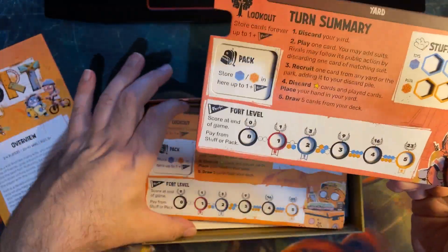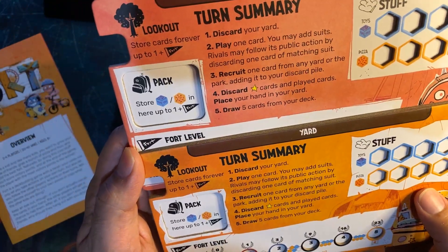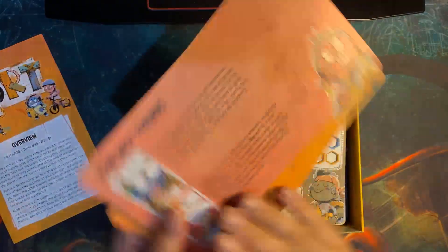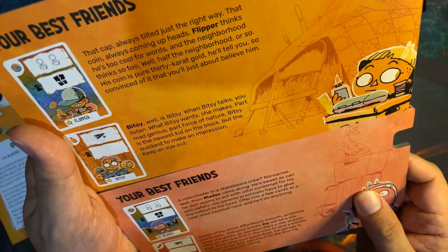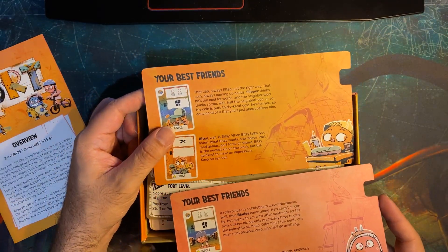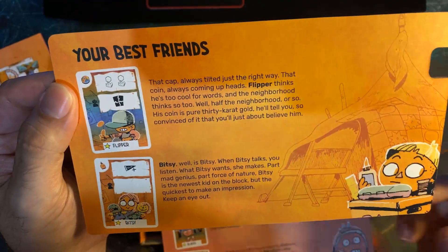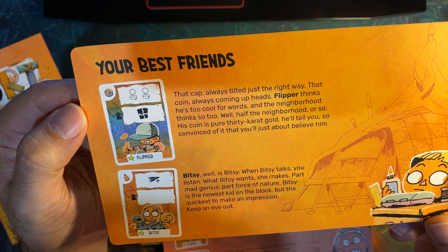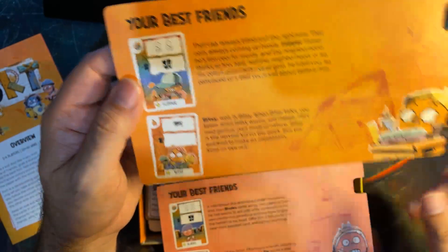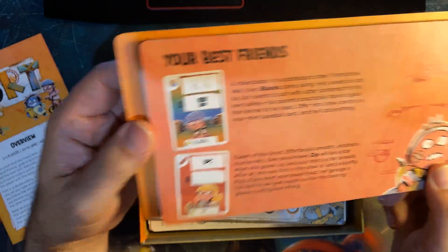Looking at the yard cards — I don't know if they're asymmetric like Root. Looking at the store cards... they look pretty much the same thing. Oh, unless on the back — 'your best friends, that cap always tilted just the right way, that coin always coming up heads. Flipper thinks he's too cool for words.' Yeah, they do have different text, but the cards look like exactly the same cards.